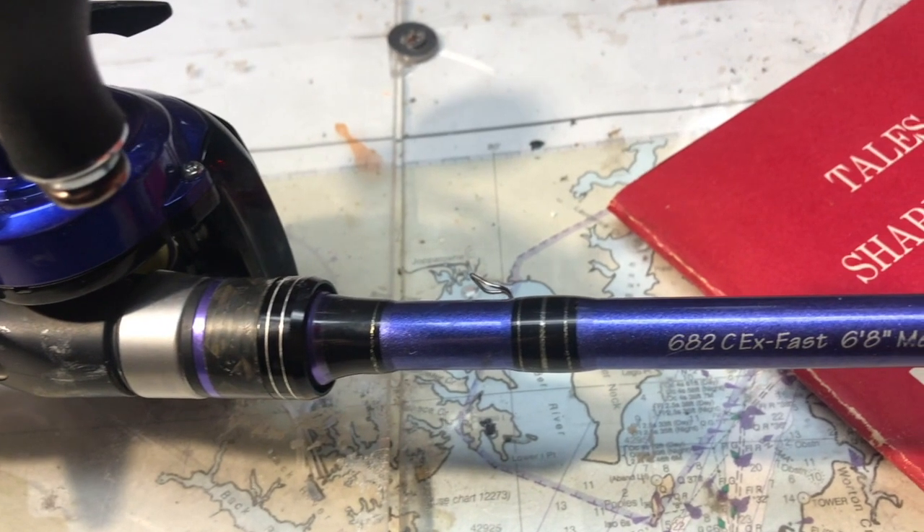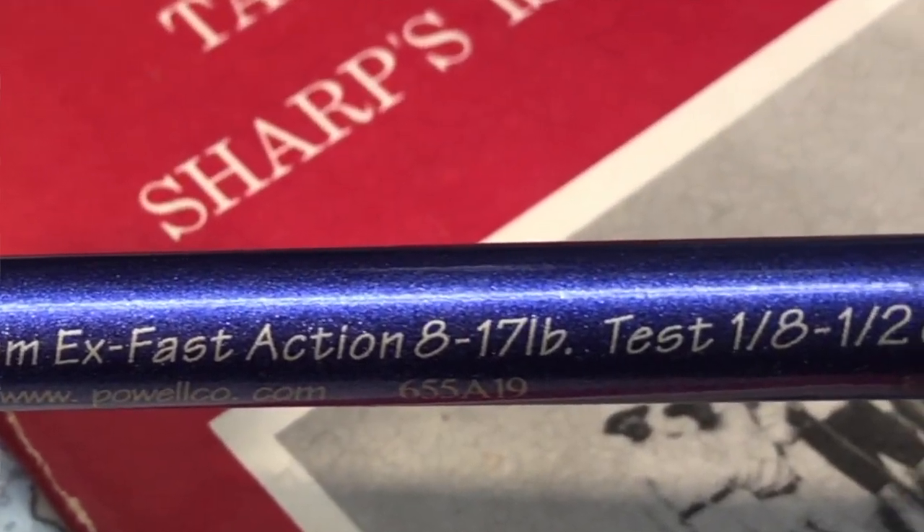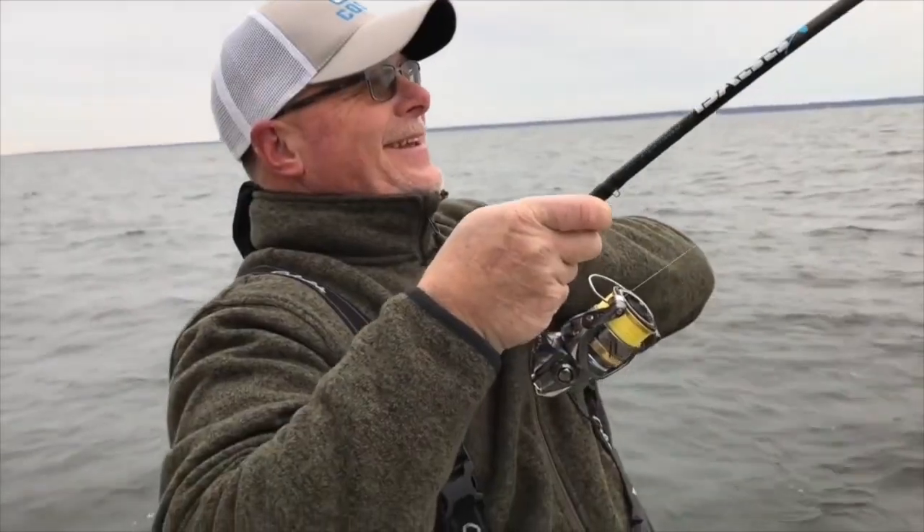In order to deliver the snap, you need a rod that has fast or extra fast action. I'll add a link on the screen to a previous Chesapeake Minute about rod choices. You can snap jig with either a bait caster or a spinning outfit.